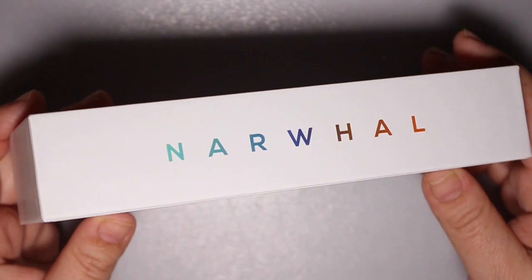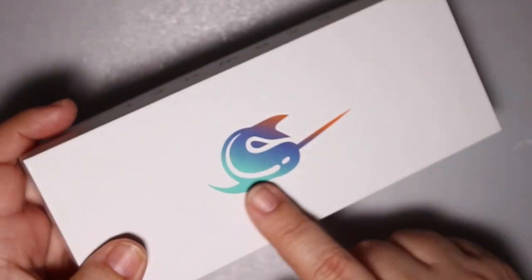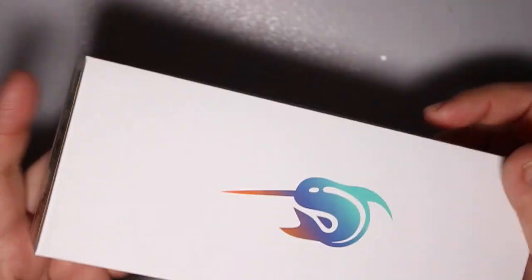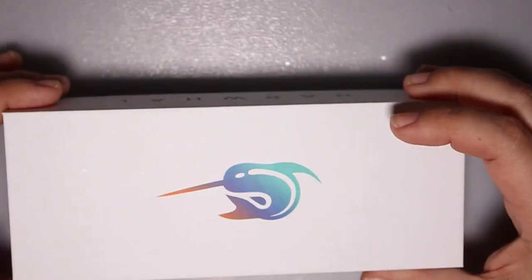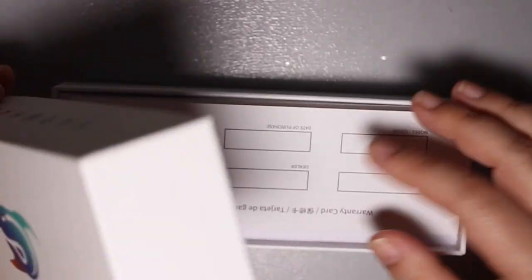So packaging — we're going to start with that. They're very simplistic, just basic branding. Although that narwhal is super cute. Just a cardboard box, nothing fancy, and a warranty card.